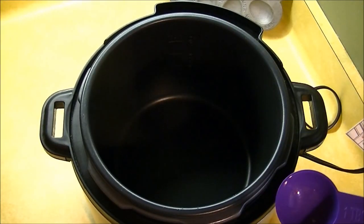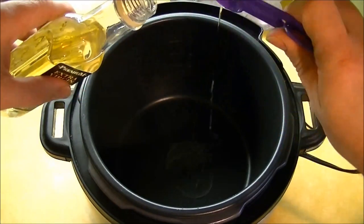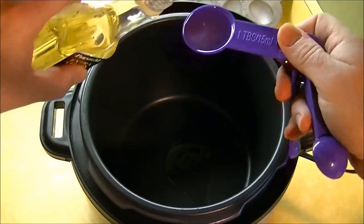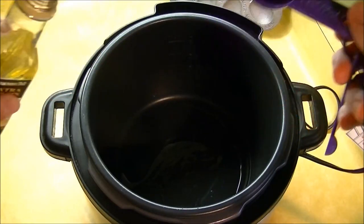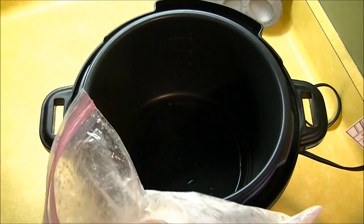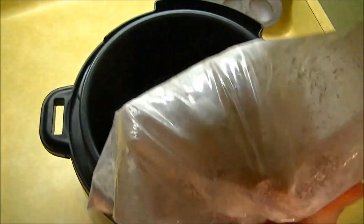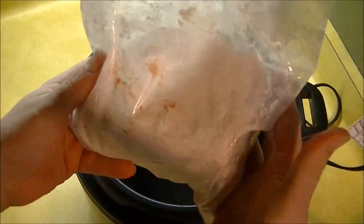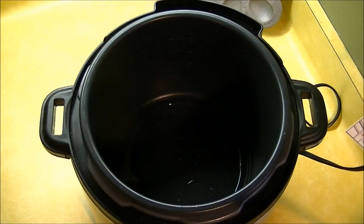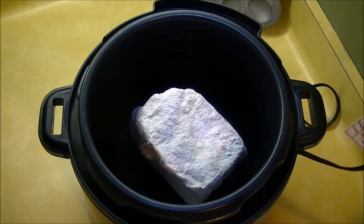Next thing you want to do is grab about two to three tablespoons of olive oil — you can use any olive oil of your choice. I've taken about a seven pound pork butt, cut it in two, and froze it in seasoned flour. What you want to do next is brown your pork butt.